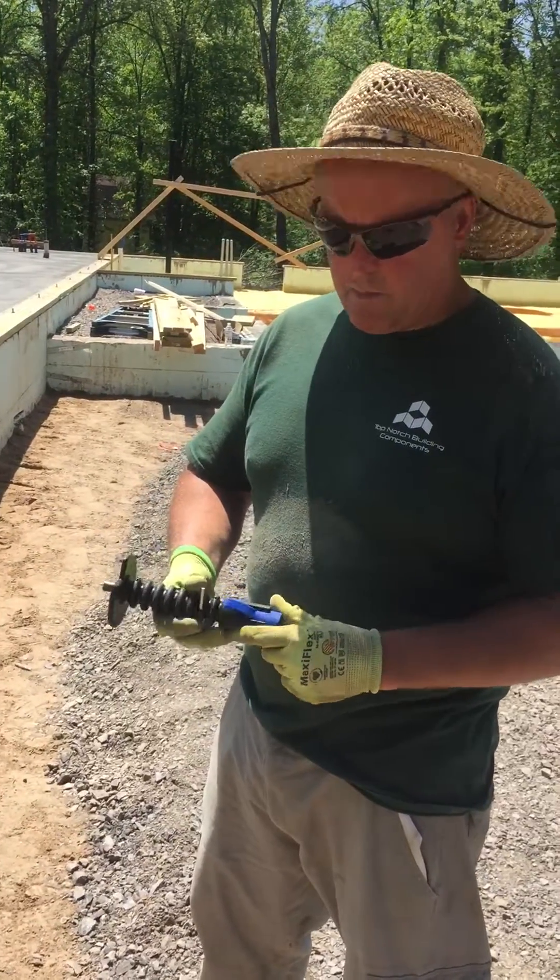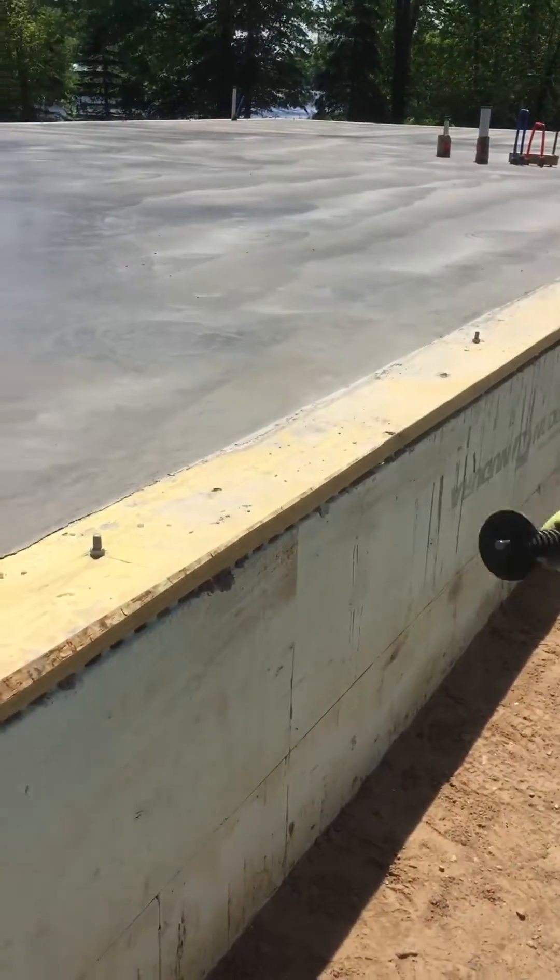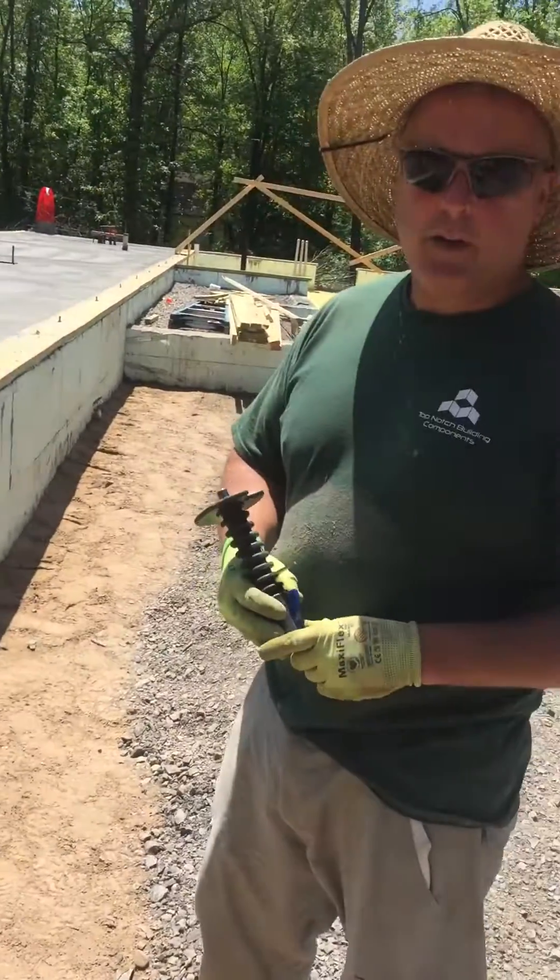We've never really used them. We always use wet screeds, but with this job we have this sill plate we could screw off the top of, so it's pretty easy. That's it.